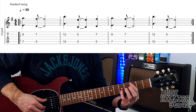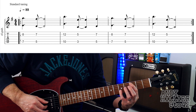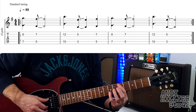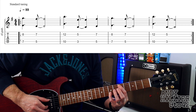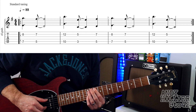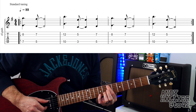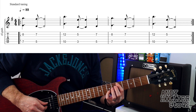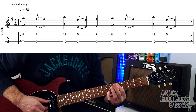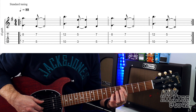Then we're going to go all the way down to fret three, so your first finger is on A3, little finger on B5. And then one more hit in that bar — we're going to go to fret five on the A string and seven on the B string. So the first two bars, played really slowly, and then the next two bars are exactly the same but you just don't put that last hit on the fifth fret.